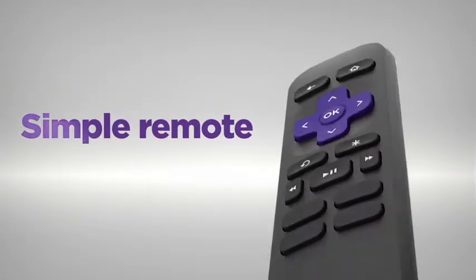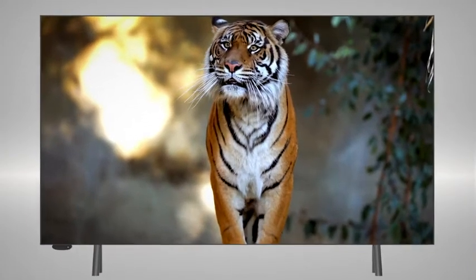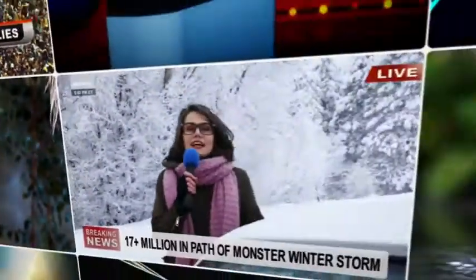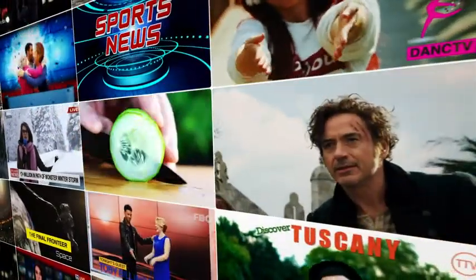The included remote is incredibly easy to use. Stream the newest and most popular channels, plus a massive selection of free TV, live news, sports, family entertainment, and more.